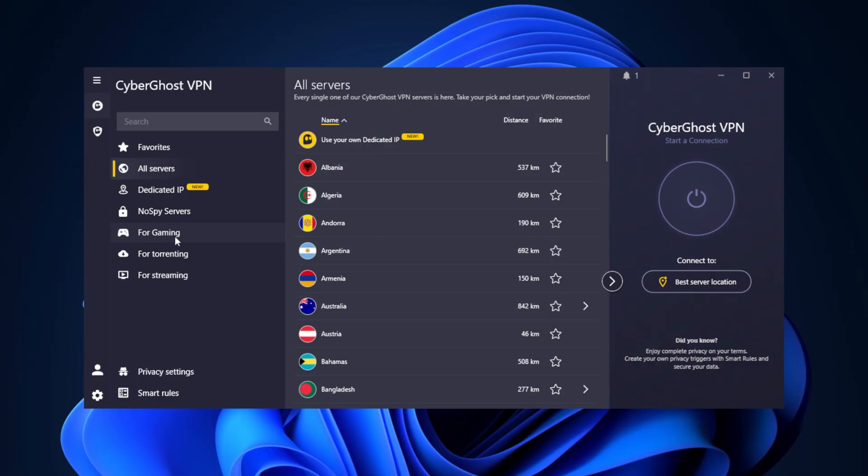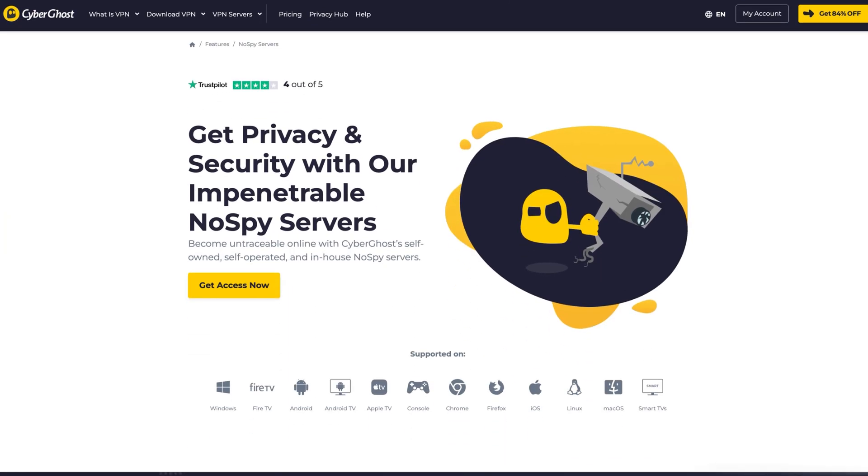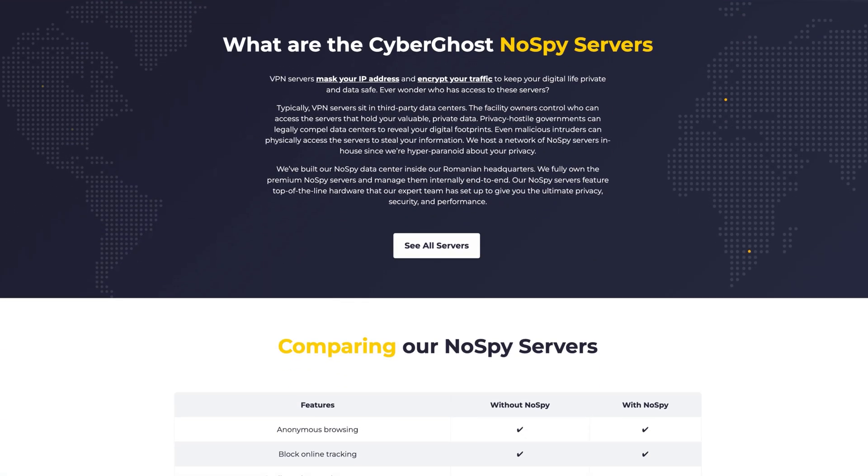CyberGhost VPN also offers another unique feature: no-spy servers. These are not available with the one-month plan, but with longer subscriptions you get access to servers fully managed by CyberGhost. They're designed to be more secure, mask your IP address, and encrypt your traffic to keep your digital life private and your data secure. This is a pretty rare feature in the VPN market.